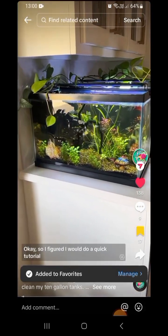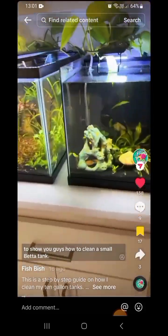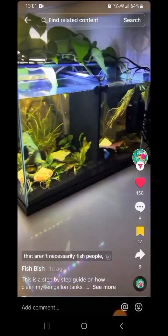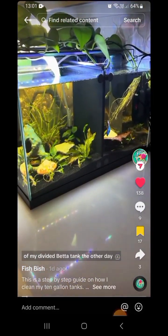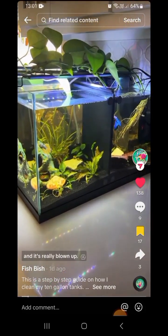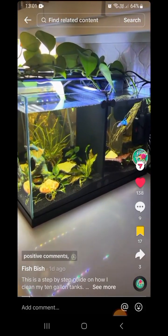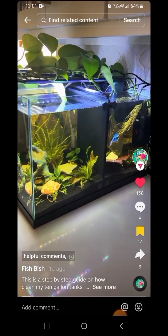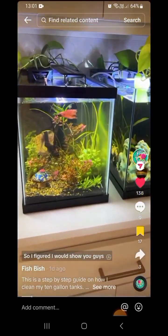I figured I would do a quick tutorial to show you guys how to clean a small betta tank. I have a lot of new followers that aren't necessarily fish people, because I showed a video of my divided betta tank the other day with these two flaring at each other, and it's really blown up. I've got a lot of hateful comments, positive comments, helpful comments — lots of comments on that video.